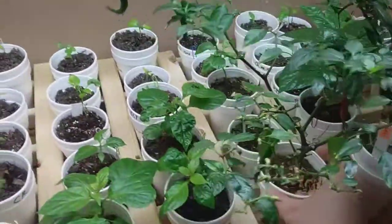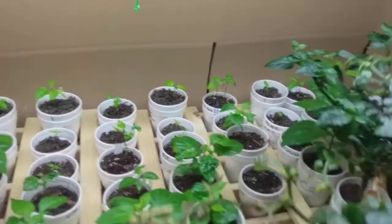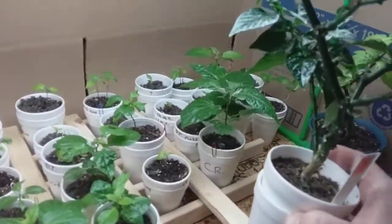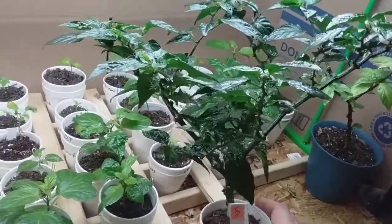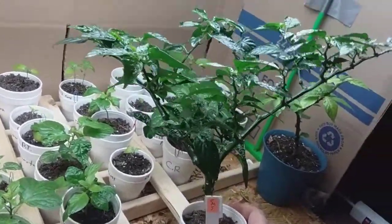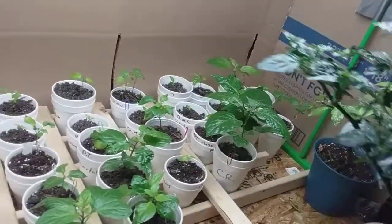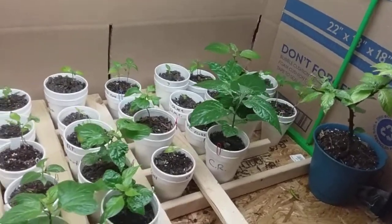Here's my Chocolate Murgus Scorpion. I picked the last pepper that was on this thing a couple days ago and ate it. I probably got maybe six or seven peppers off of this thing during the wintertime. I don't think there are any viable flowers on it right now, but I'm going to be transplanting it into a bigger container and putting it outside when the time comes.